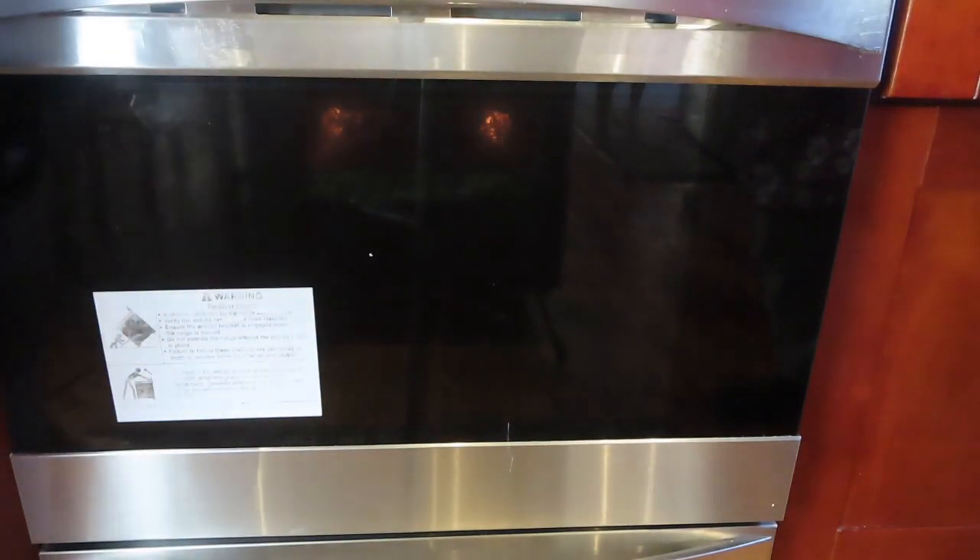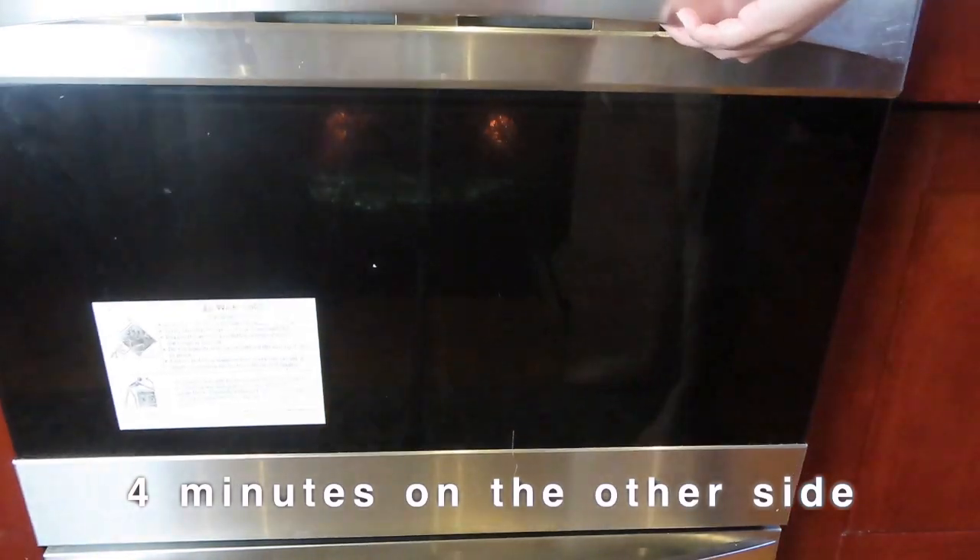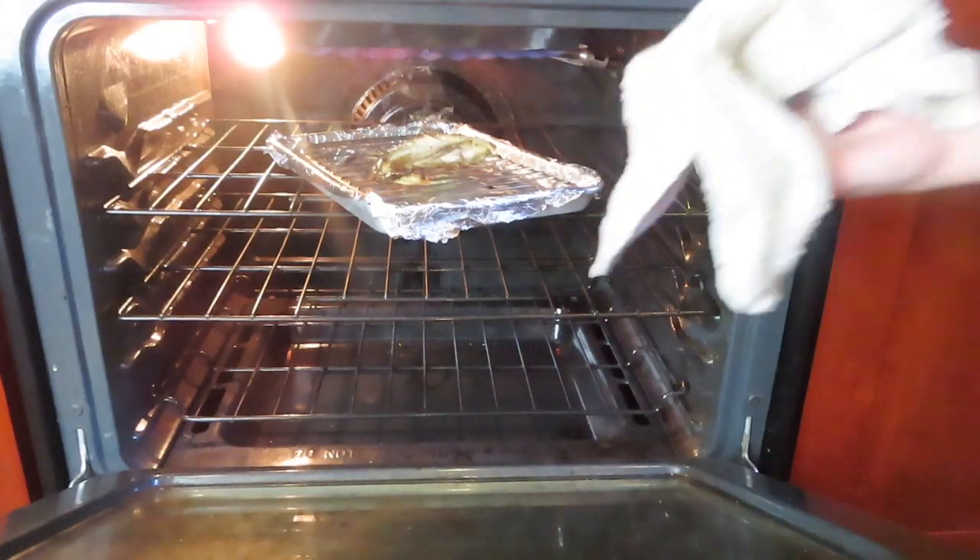You saw in the beginning of the video — couldn't capture me turning over the fish since the fish kind of fell. So we're gonna do another four minutes on the other side.